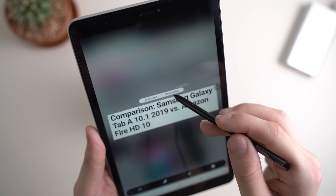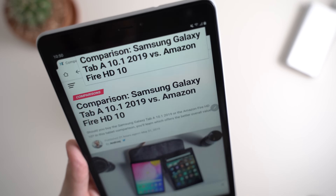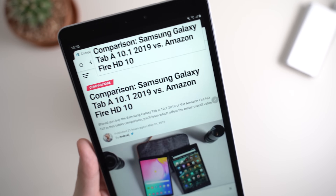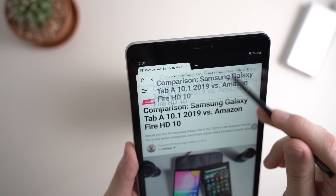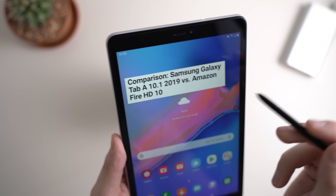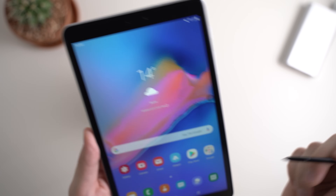Let me quickly show the Pin to Screen feature. It can be quite useful if you're writing an email and have to always reference something. You can see here — you can just close it and it's always there, and then close it like this.